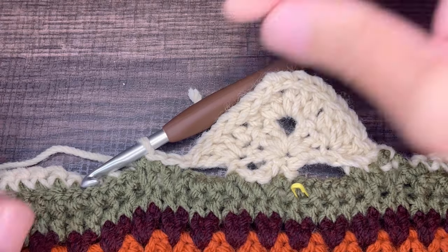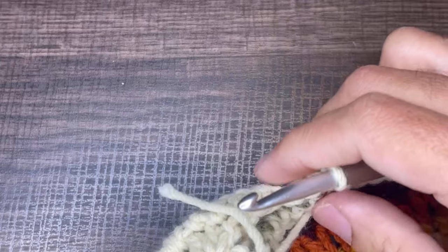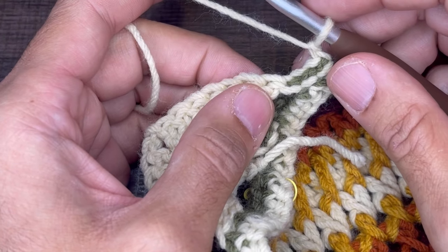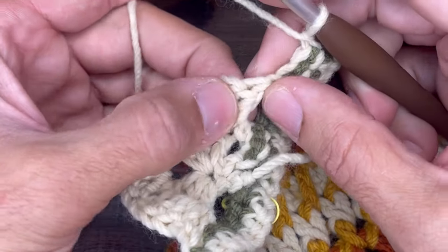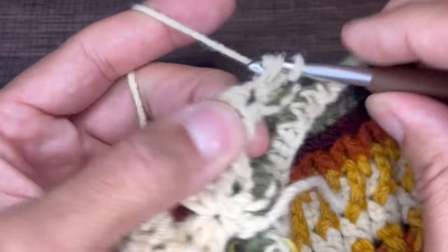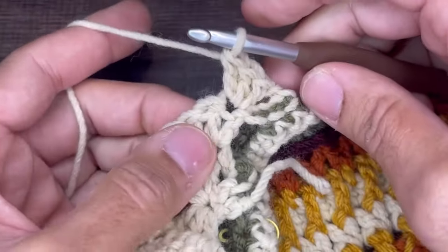To start row number three, what we need to do is chain one and turn our work. We are going to be working on the front. For row number three, we are going to insert three double crochets in the first stitch. Three double crochets — one, two, and three.